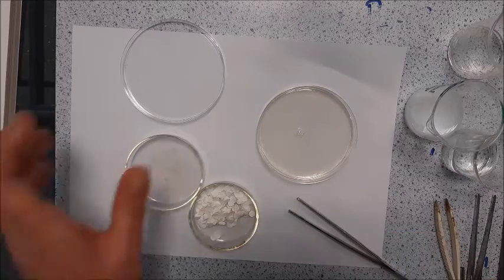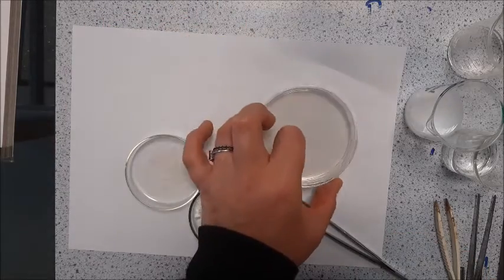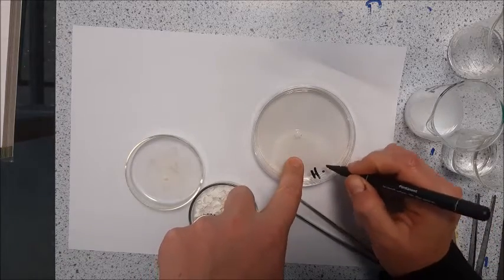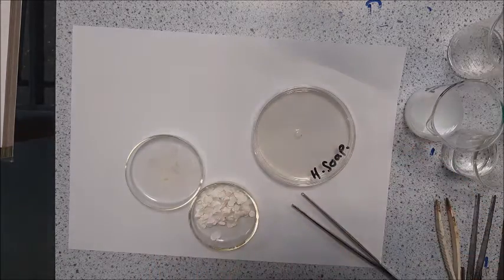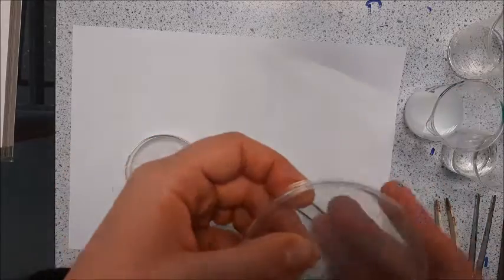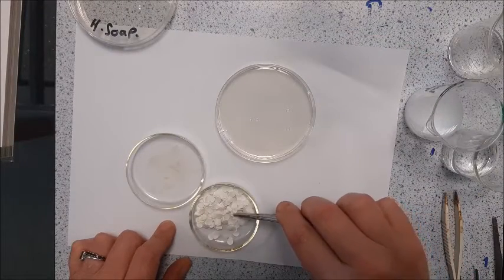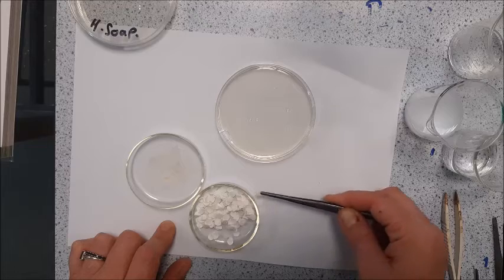Now obviously I need to cover that up as quickly as possible. I need to label that up as well — and soap. And again, I'm going to seal that. I'm going to move on and do my next one, but I've got a fresh pair of tweezers because I don't want to contaminate them.